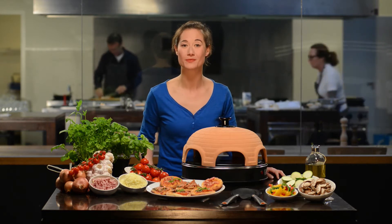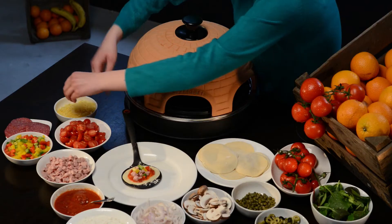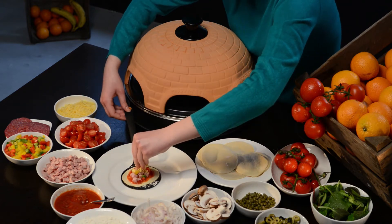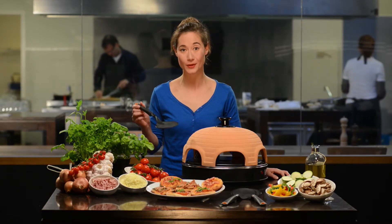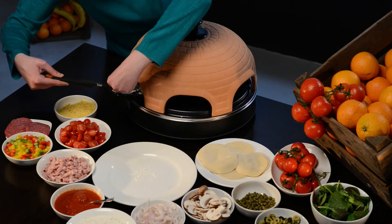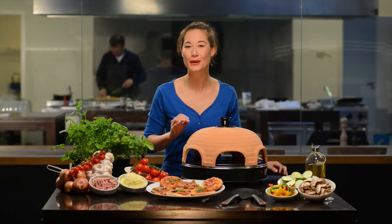It works really simple. After you've prepared the dough circles and the ingredients, you can put together your own mini pizza. Then you shove it in the oven with the included spatula. The pizza oven is heated from underneath as well as from above for a perfect result.